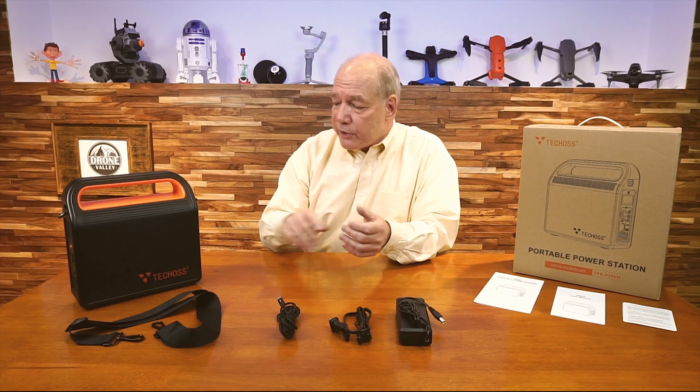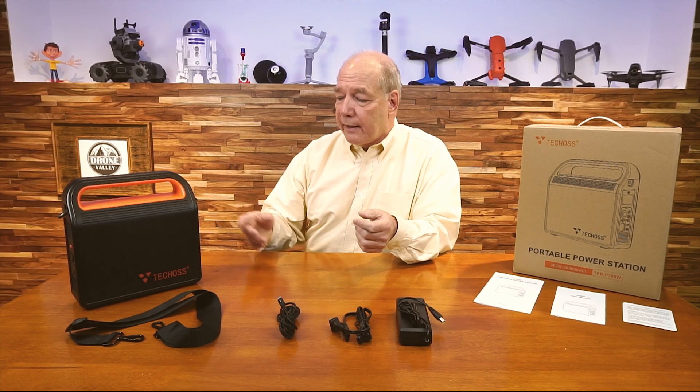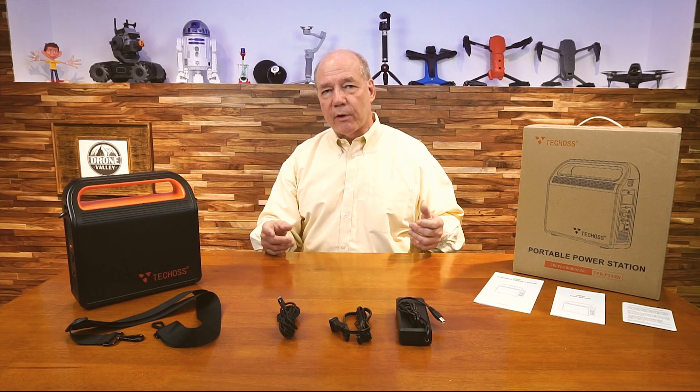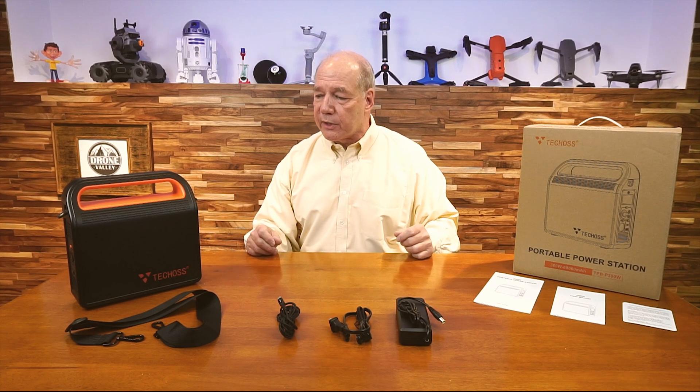A couple of other cool things they've built in: it's got a light on the side with a couple of different modes — a strobe mode and a really bright light. That's handy if you're out in the late afternoon and it gets a little dark. You can turn on the light if you drop something and need to find it, or if you need to connect something up to your phone or tablet.